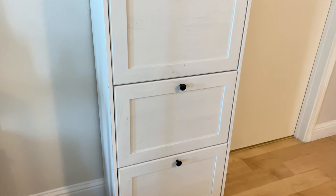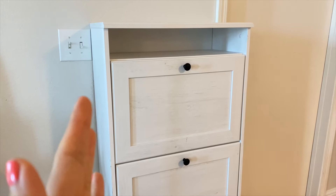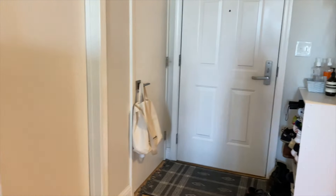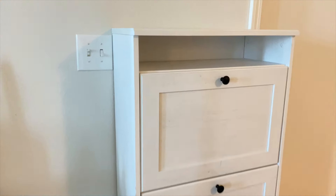So this is the shoe cabinet that I found. This is from Ikea. I saw the measurements of it online and it was literally one of the very few ones that would fit on the tiny wall space. What was amazing was that I found this one off Facebook Marketplace and it's still in great condition.